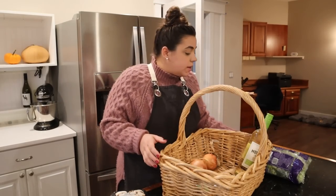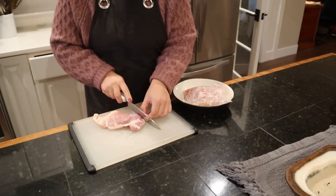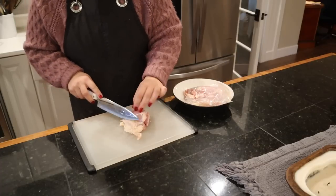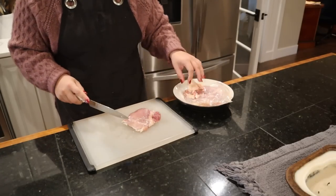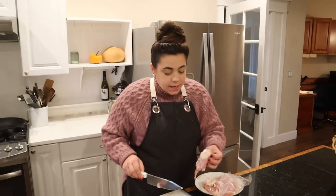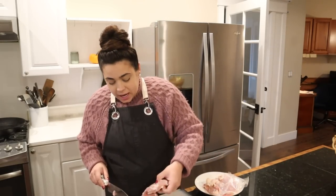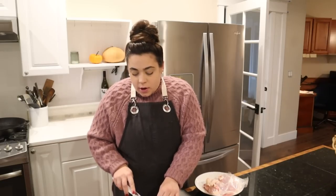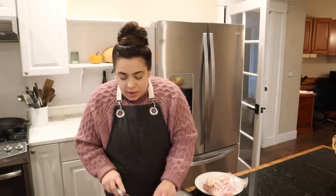Let's get going on dinner. I'm going to take my chicken thighs, cut off any excess fat, and then dice them up. Once we get dinner on the stove and cooking, I have a few preservation projects that I need to button up that we started together the other day. We also went to Target and did some shopping for one of our guest bathrooms, and we're going to go ahead and decorate that guest bathroom once we have all of dinner prepped.